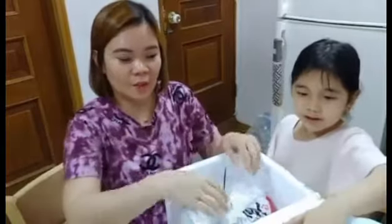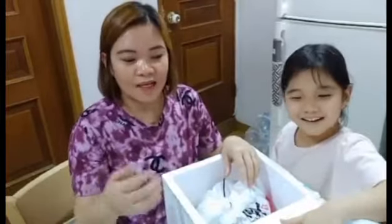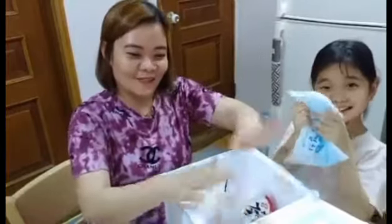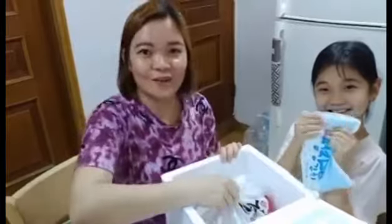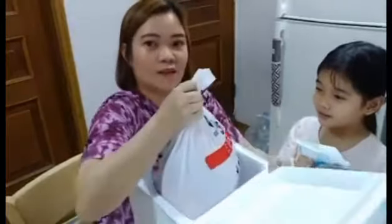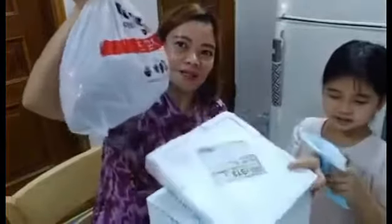It's spring heading into summer in Korea, so you can go outside for picnics and maybe use this box and ice pack for that. Okay, let's move on and open it — it's very heavy!